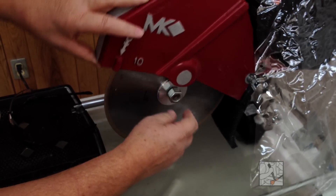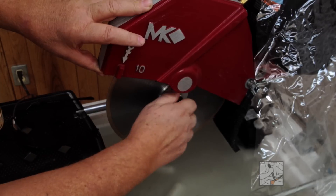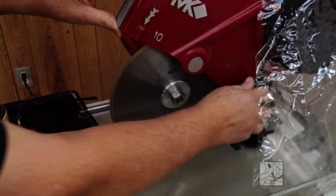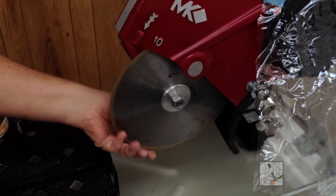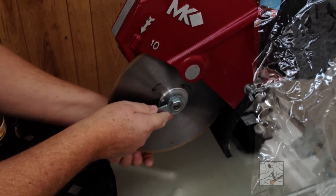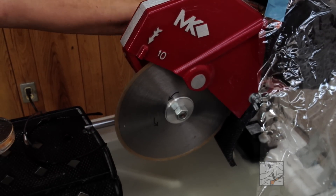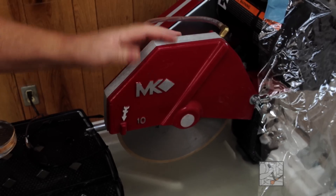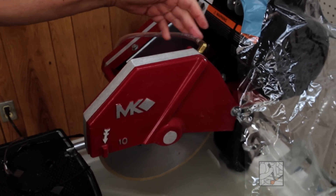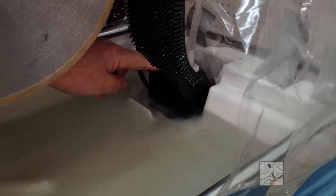I'm going to back off a little bit so that the blade can seat well. Once it's on, tighten that — carefully hold the blade and tighten the nut without bending the blade. That's tight. Water is self-contained. This hose goes to a submersible pump that sits in this pan, so the water is constantly recycling.